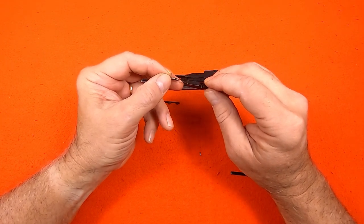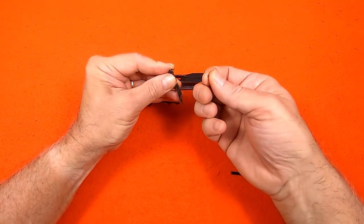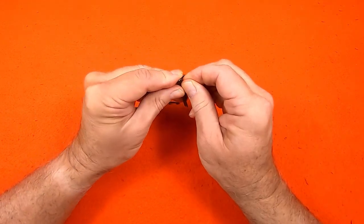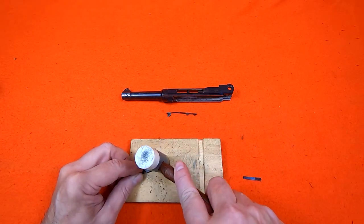This is one of those one-drop pins — the kind you can only drop once, because you're never going to find it to drop it again. I'm careful to make sure the pin is flush so it doesn't catch on the receiver.